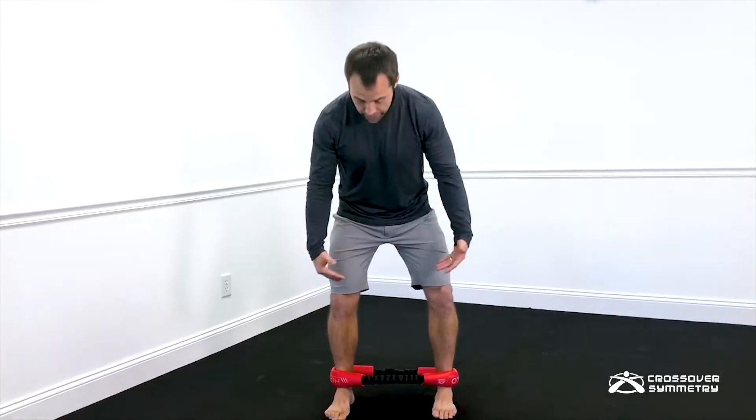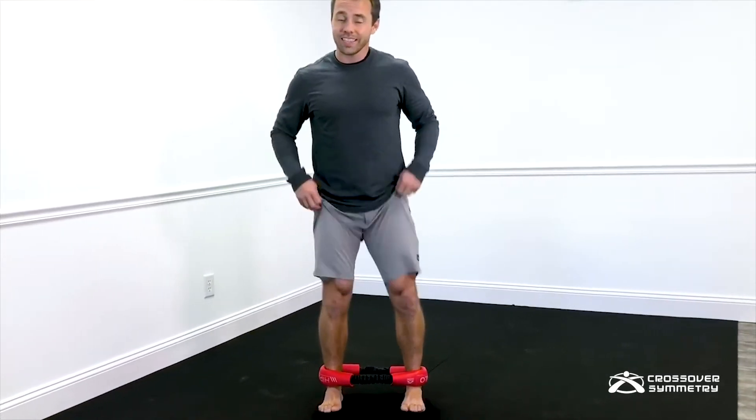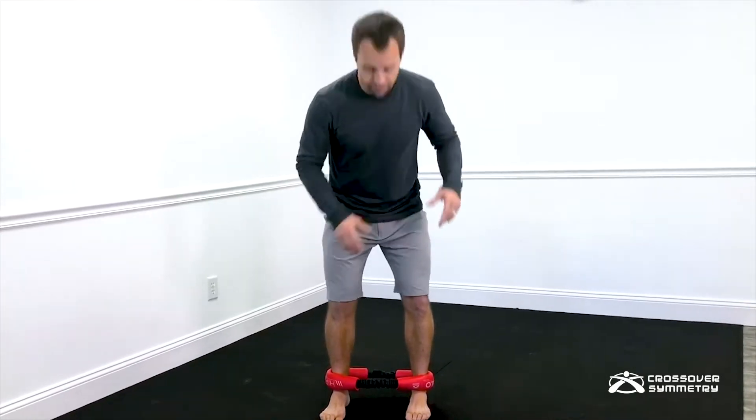The problem I see is there's also a lot of compensation as we make it much more difficult. There's a lot of rocking and reaching with the toe. Why make it harder if the exercise gets less effective?